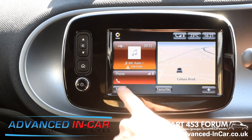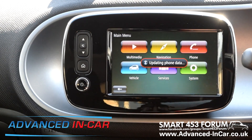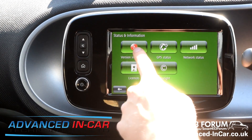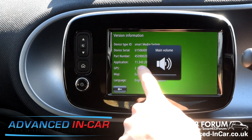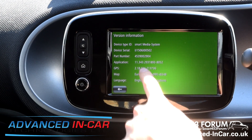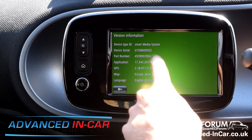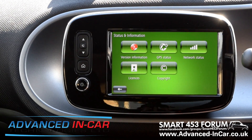The first and most important thing you've got to make sure is that your Smart software is up to date. Go to Systems, Status and Information, Version Information. You need to be running 11.343 — that's really important. Note that down. If you're not on that version I can't confirm it's going to work.